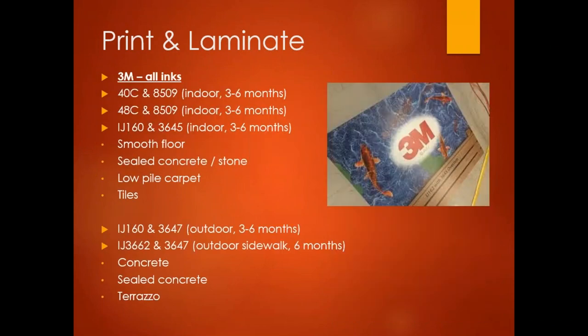3M has a robust category of floor graphic materials. The go-to is 40C with 8509 — a luster over-laminate that is slip-rated. The 8509 can also go on 48C, a PVC-free floor graphic material; both are good for three-to-six months. IJ160 with 3645 is a textured over-laminate making a thicker construction, trending toward six months for indoor graphics. All three combinations apply to smooth floors, sealed concrete, low-pile carpet, and tile.